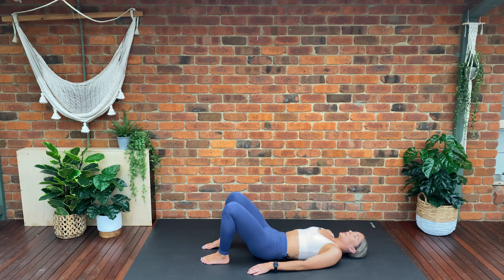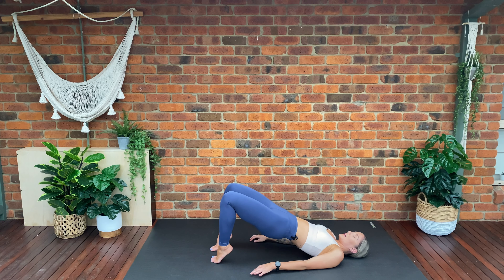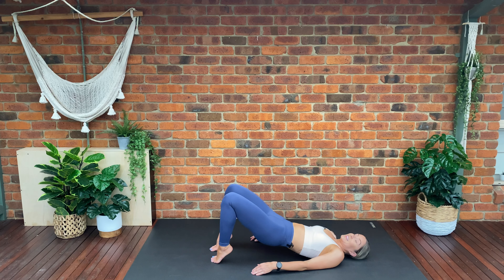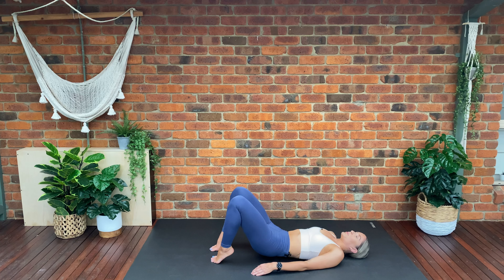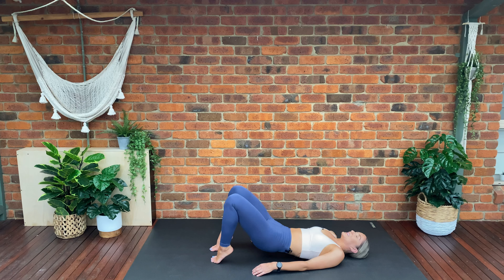Four more, four, three, two — last one, hold. We're going to come onto our tiptoes now — lift the heels off the mat, lower down and lift, lower and lift. Keep those toes pointed down towards the mat with heels lifted. Lower, lift, lower, lift — three more, three, two, last one.